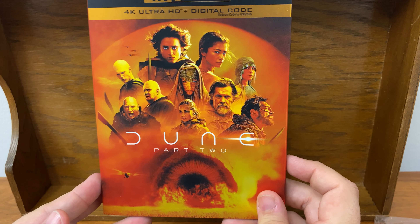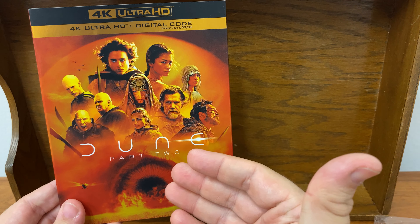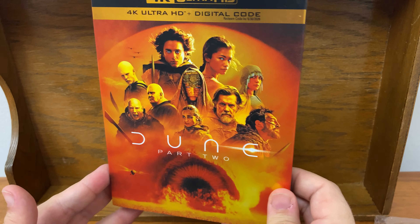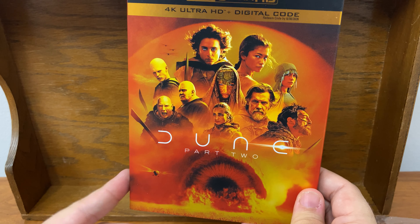I was really hoping I would be able to get the Steelbook edition. Even though I'm not a hardcore Steelbook fan, I do like them, and I have the first one on Steelbook. I just was not able to get the second one in Steelbook — not without paying an exorbitant amount of money. So I guess we're going to do the regular 4K, and I won't have the sequel in Steelbook form.